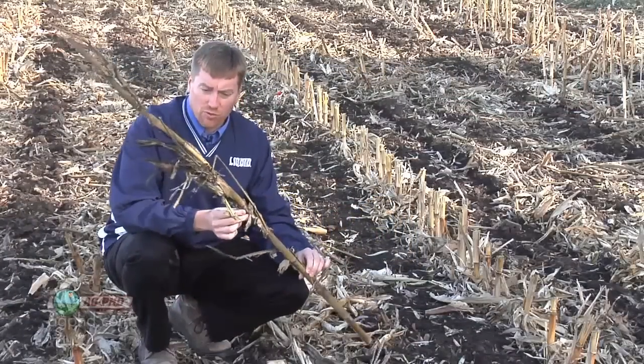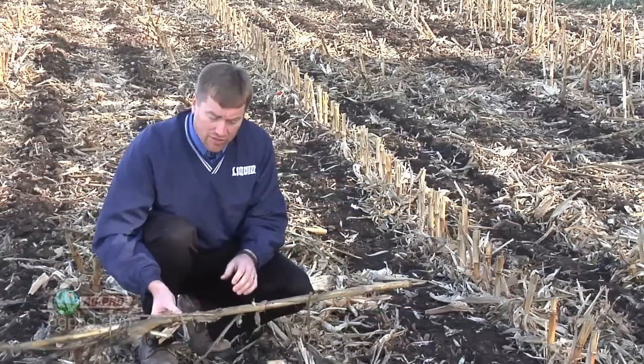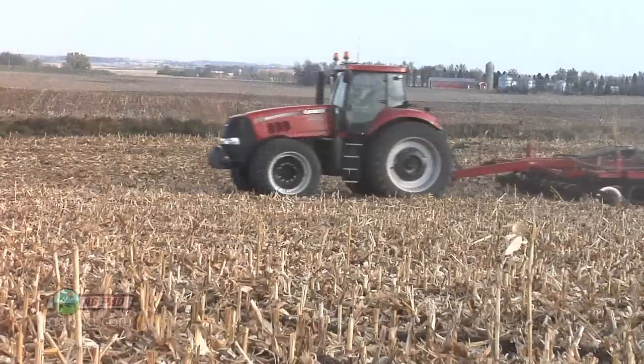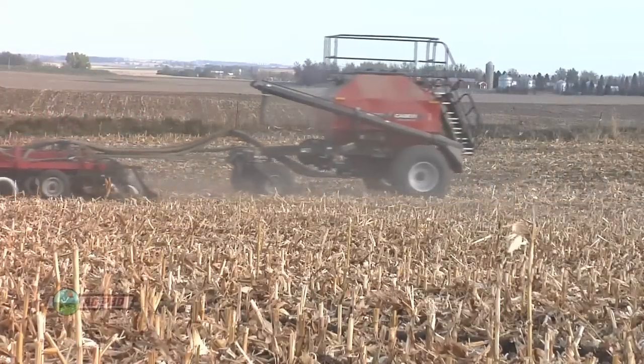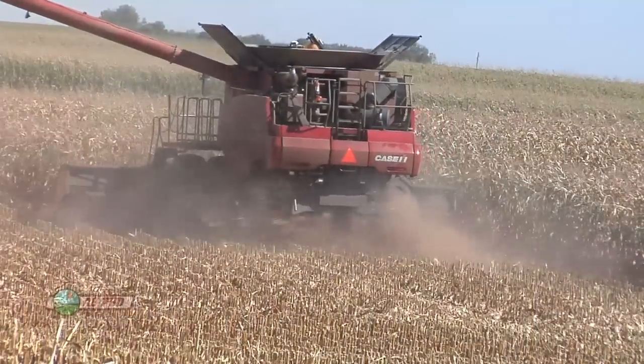In the past we'd end up with some great big pieces of residue like this. When it lays across the row and your planter is going to try and run across that, it's trouble in the spring. Also in the fall for a strip till machine, chances are the stalk may still have a little moisture to it and it won't cut as well. So we really like the chopping corn head for getting rid of those great big pieces of residue.